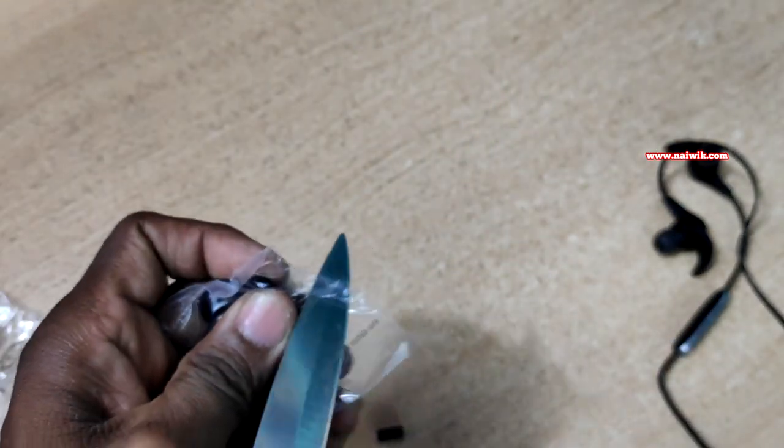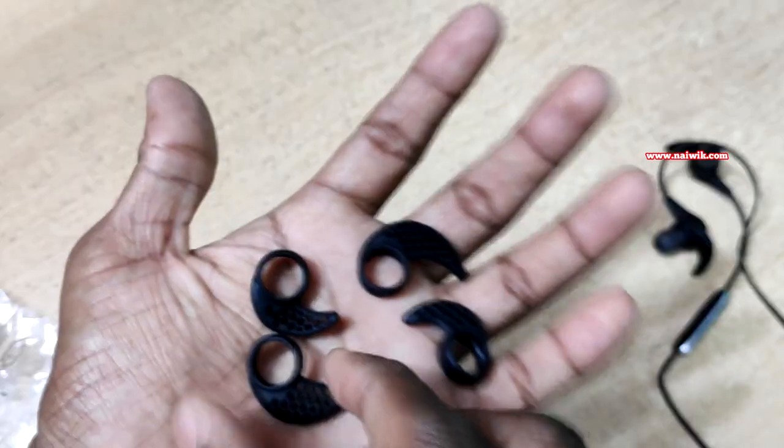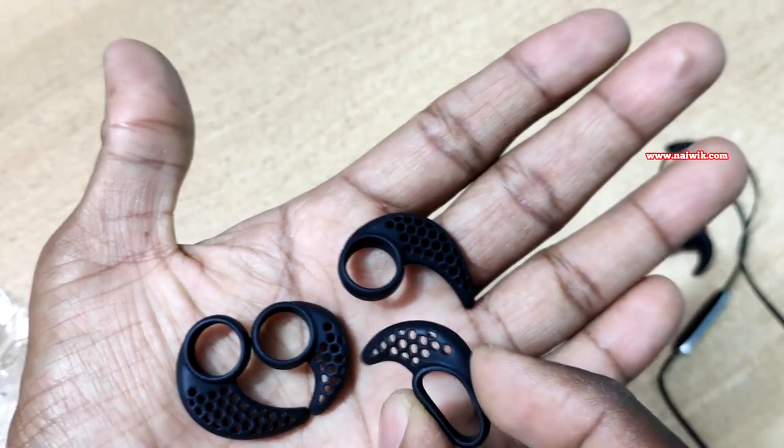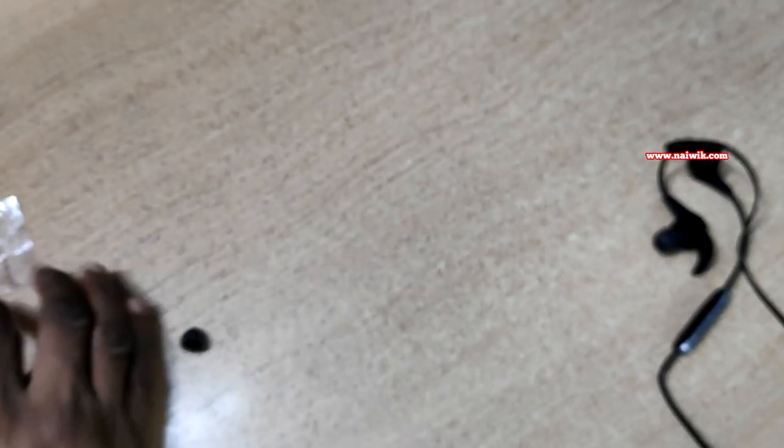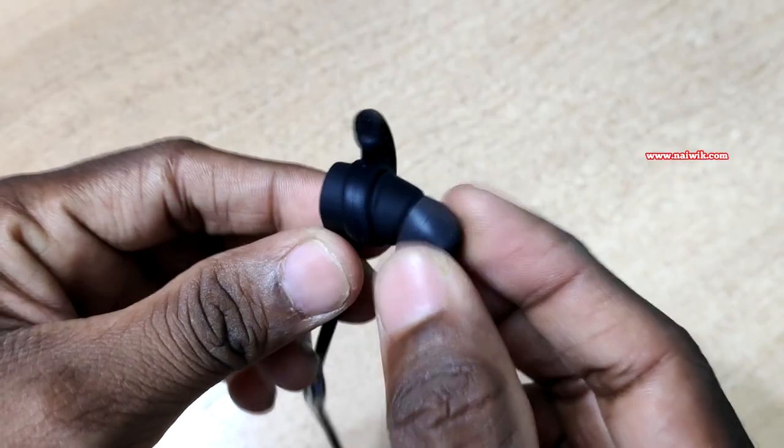And finally we have the ear fins — we get an extra pair of ear fins. One pair comes with the headset and two extra ear fins are included, so you can choose the size of the ear fins according to your need.